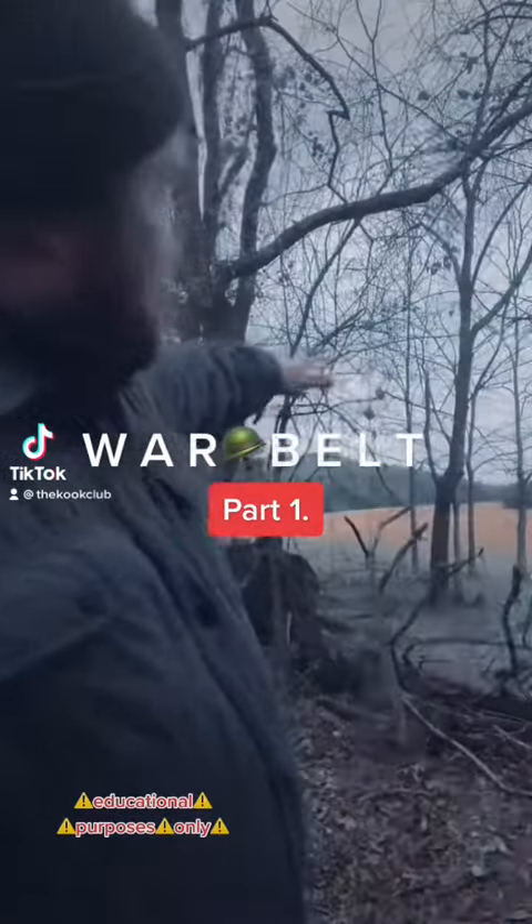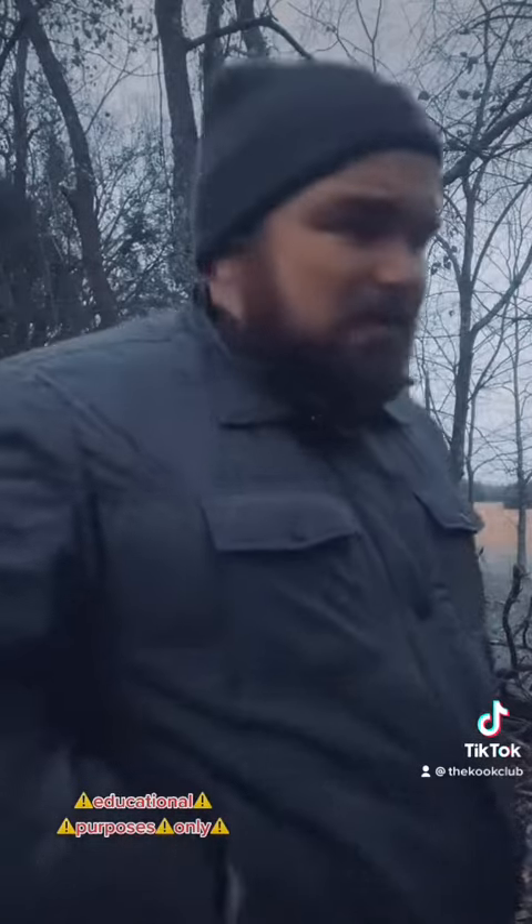War Belt Setup. We're here at the range. Fellow LARPers, welcome back to the Coot Club. A lot of y'all have been asking me what I'm working with as far as a belt setup goes, and we will get to that, but real quick, I need to say this.